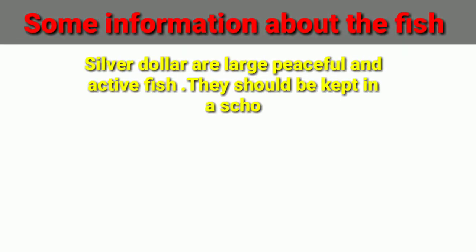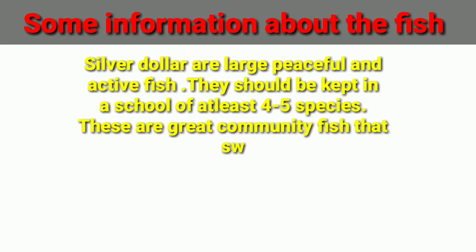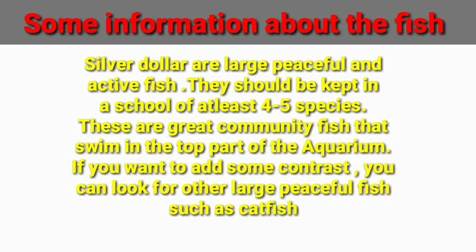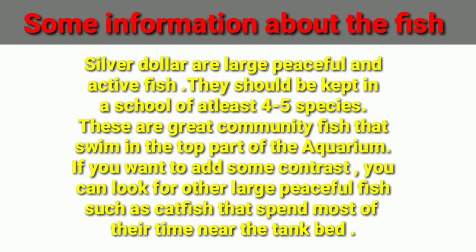So some basic information about the fish. Silver dollars are large, peaceful and active fish. They should be kept in a school of at least 4 to 5 species. These are great community fish that can swim in the top part of the aquarium. If you want to add contrast, you can look for other large species such as catfish that spend most of their lifetime near the tank bed.